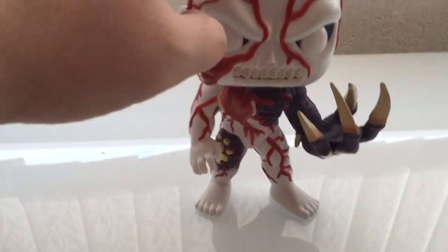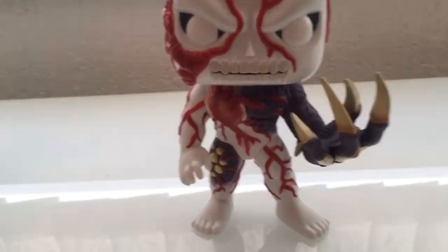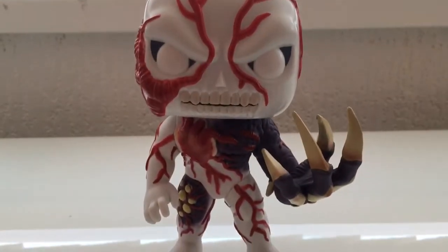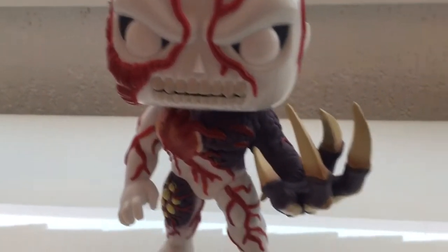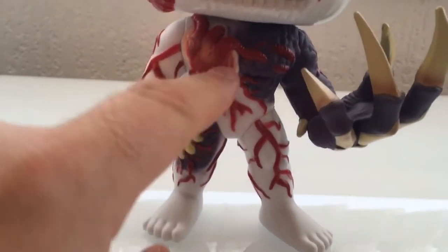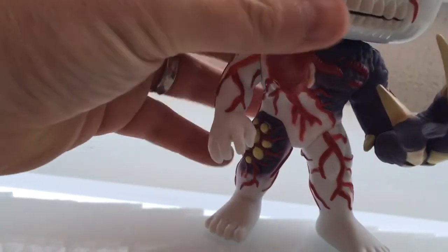Let's turn him around — oh, he stands perfectly, very steady. Just absolutely adorable in an evil-looking way! I love the claws on it and the pose is really cool. You can see the heart clearly, it's very vibrant with all the colors. You can also move his head, which is cool.